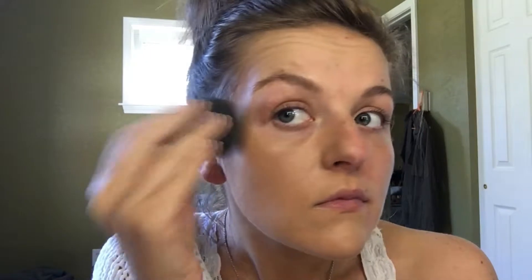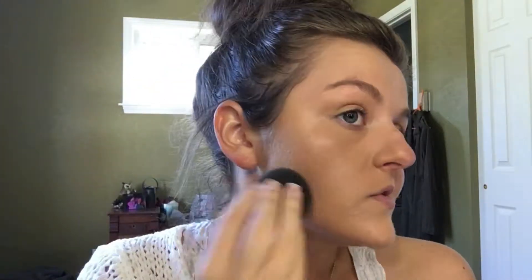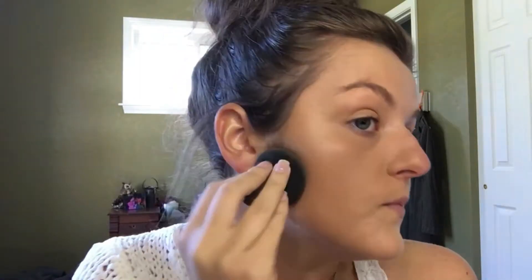Let me go ahead and start blending that in with a beauty blender. I'm just using a beauty blender for my whole face. I never use brushes to blend in my foundation, so that's why I am going to use a beauty blender for my entire face.